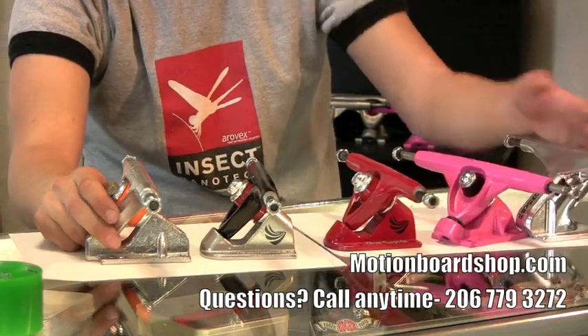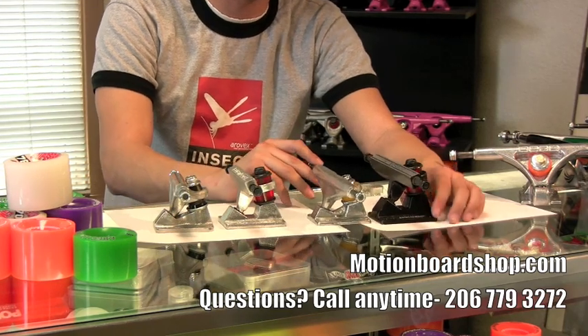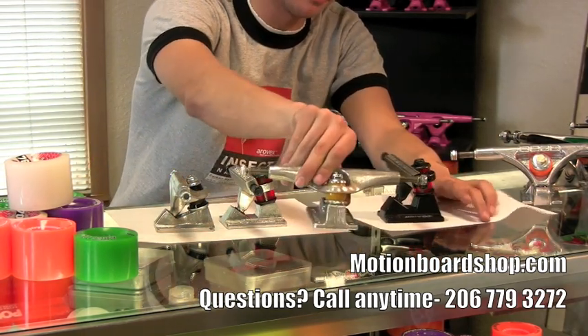And that pretty much sums up the carving trucks. Now we're going to do vertical kingpin trucks. A vertical kingpin truck is defined with, well, the kingpin being vertical.